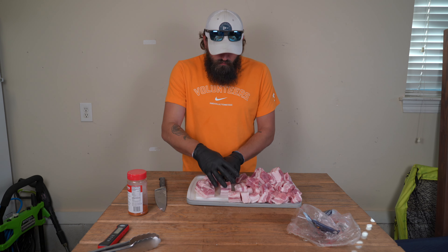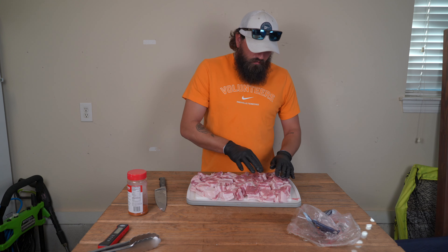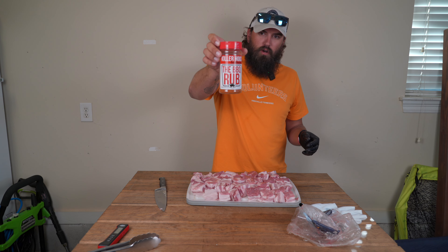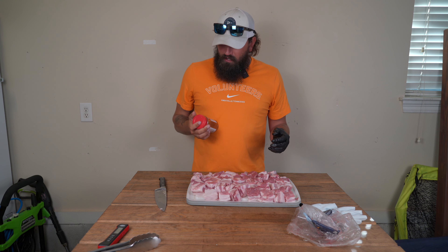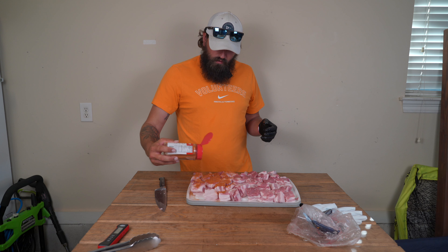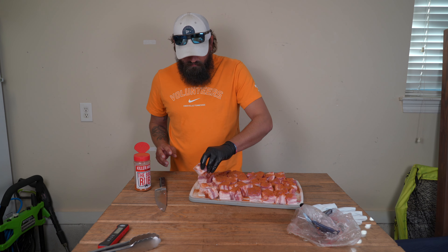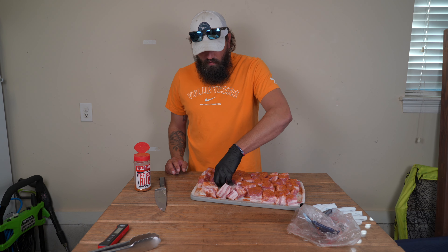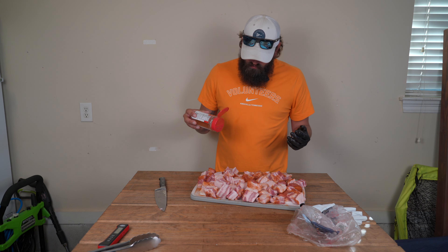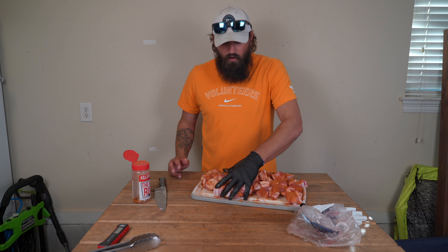Now that they're all cut up, we're going to lay them out individually so we can get them seasoned. You can use a binder, but I let these sit out for a moment so they're a little warm and sweating, so I don't really need one. Today I'm using the barbecue rub from Killer Hogs Barbecue — I do like making my own rub but I'm a little low on spices right now. We're going to liberally coat the pork belly, making sure it's fully covered. Flip them over and get seasoning on every side of these bad boys.